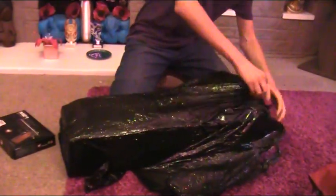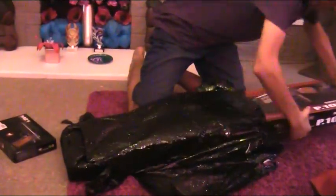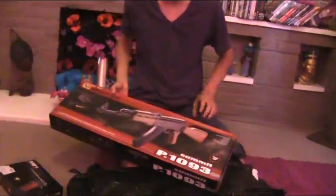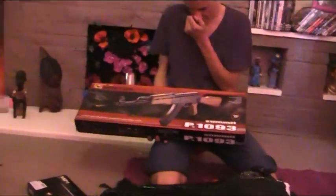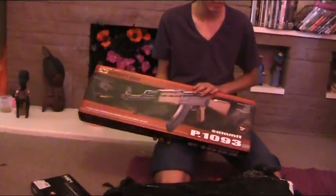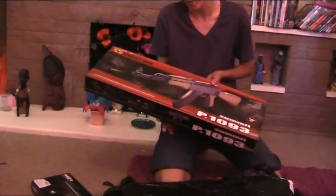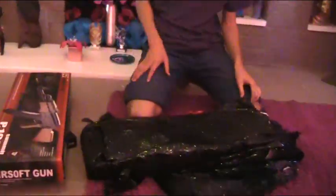Now we're getting into the larger packages. This is a spring weapon — this is the Cyma P193 spring type AK-47. Again, this is budget. If you're into plinking or budget battles, get this; however, I'll explain why I got this later on in the video.